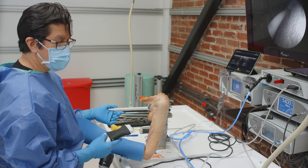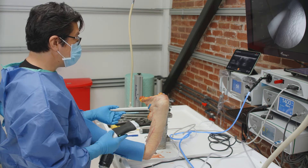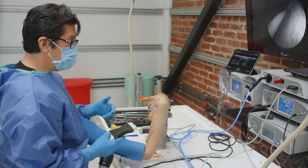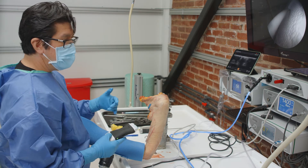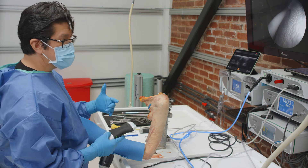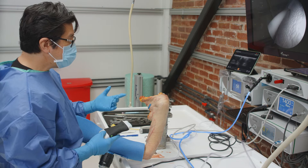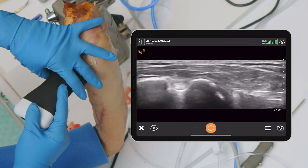The problem with that approach is you can easily hurt and damage the supraspinatus tendon. With this technique, the biceps comes through the notch, exits the notch, and exits all the soft tissue just before it dives under the pec. So we can take advantage of that and go directly to the spot.